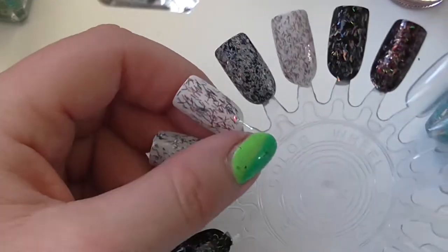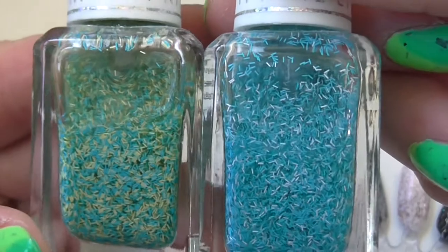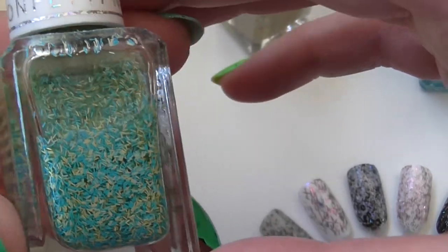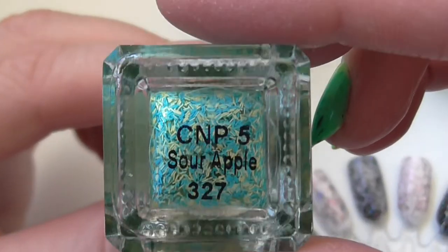Thirdly we have this one, which is the same blue as Bubblegum but it's got yellow with it, which gives it a bit of a greeny look. This one's called Sour Apple — very pretty.